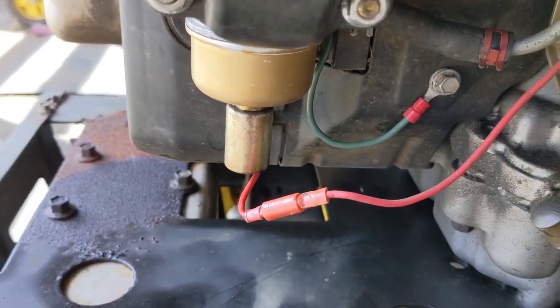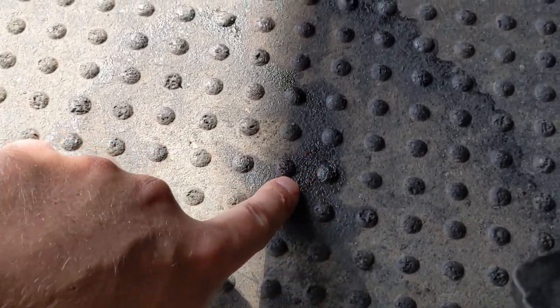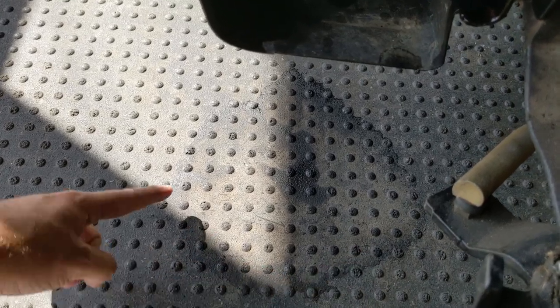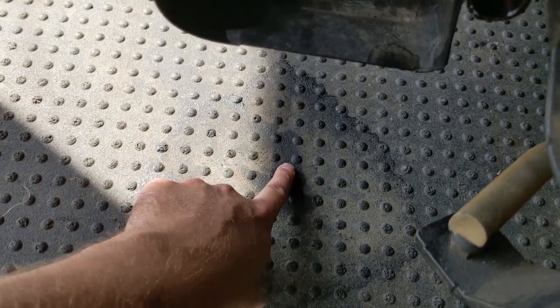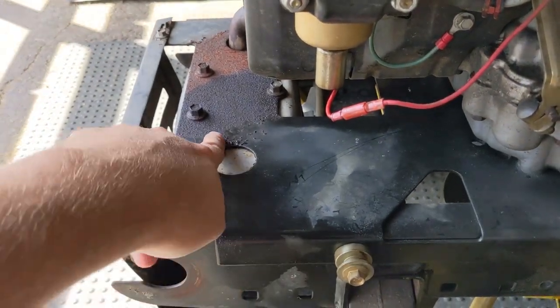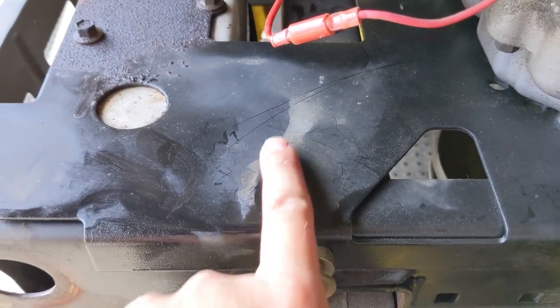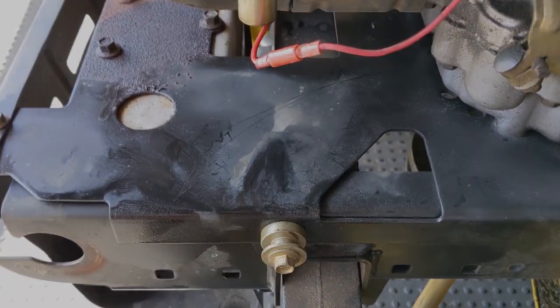Check out how fast all of that evaporated — except for certain areas where it almost appears to be real fuel. All of the quickly-dried areas were that alcohol broken-down fuel, while the little bit remaining that's oily and solventy is still-decent fuel. There are areas with white residue that haven't dried quickly — that white residue is 100% ethanol breakdown, and that's the proof right there.